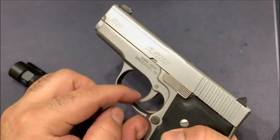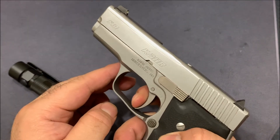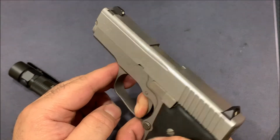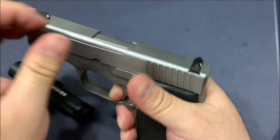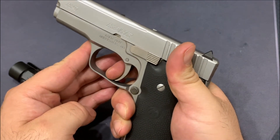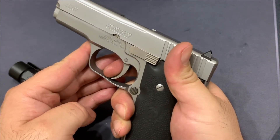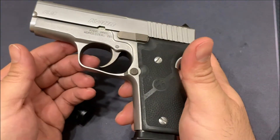On the trigger there's a bit of take-up, and then all of a sudden it just clicks very nicely. Go ahead and release the slide and bring it back to see how it travels — there's an audible click back — and there it is, ready to hit the trigger again.